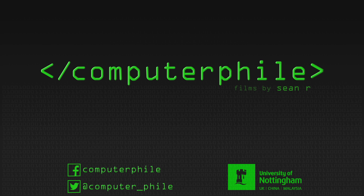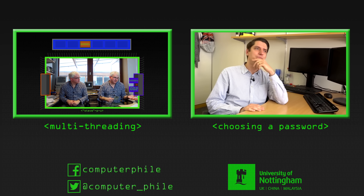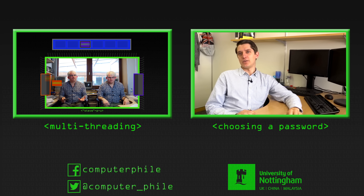Now I've got the token so I can load a value in, add the value from the register into it, and store it back and hand the token. Now I've got the token again — I can load something into my register, add something onto it, throw it back and pass the token on. So I can load the value in, add the value from my register, store it back.